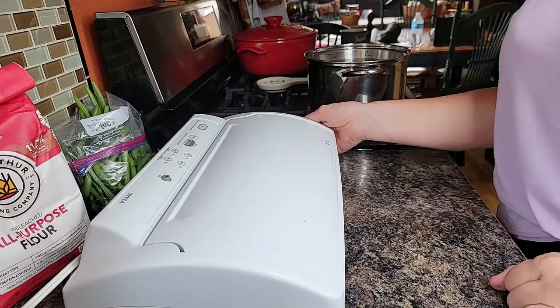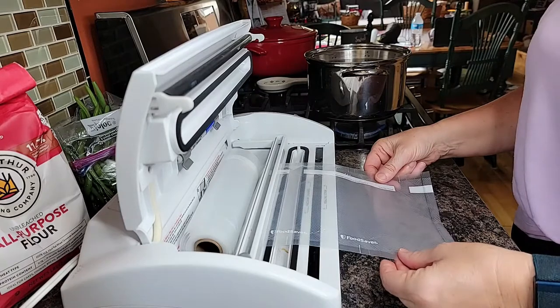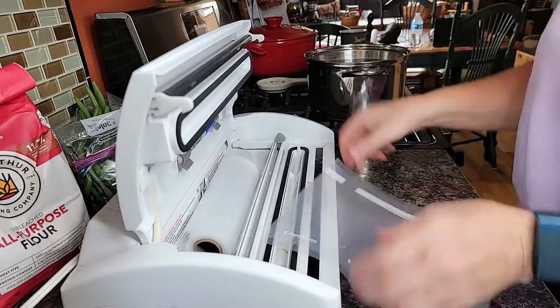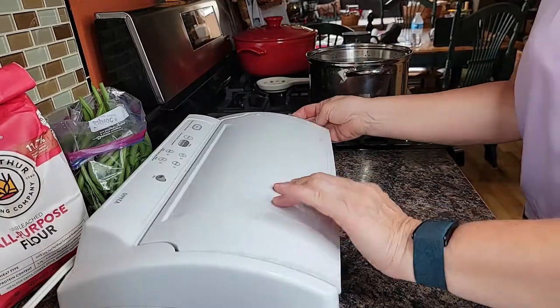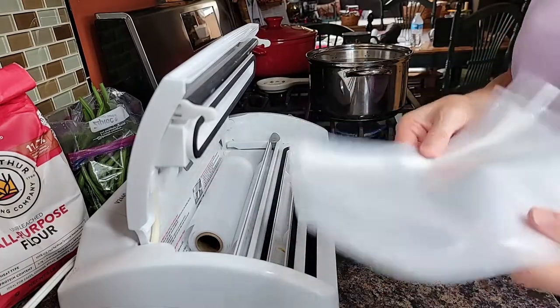I think I'm probably going to need — if I go with probably two servings worth for each bag — I'm going to make them about that size. All right, I have my five bags made up.